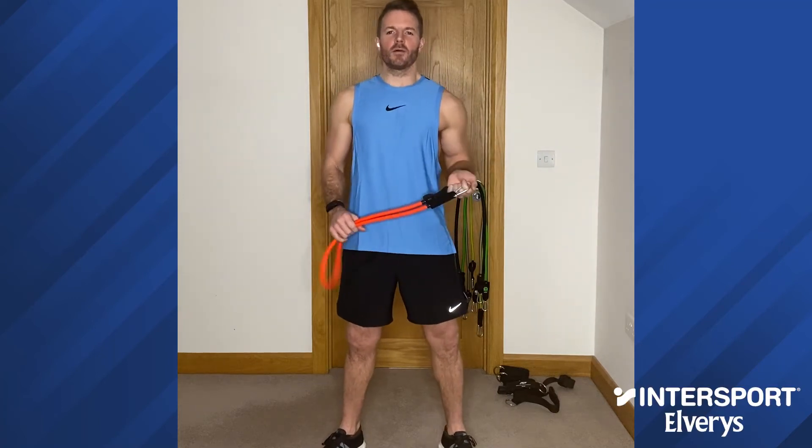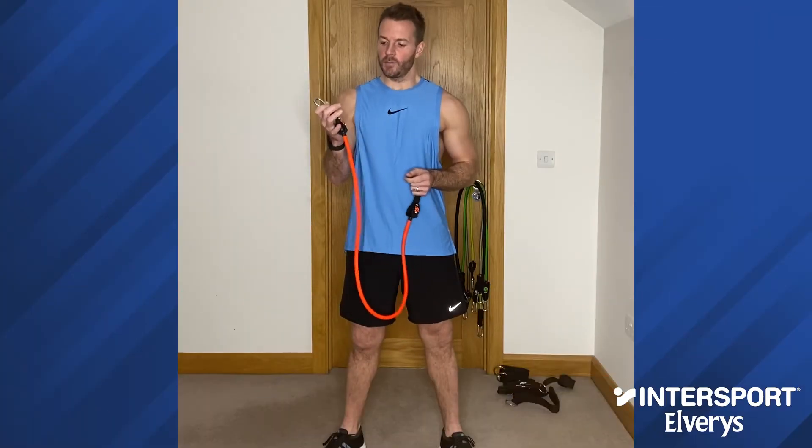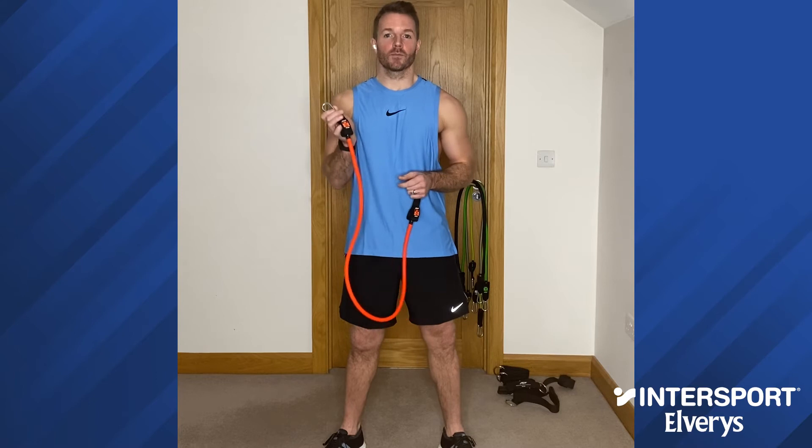Hi guys, my name is Barry from Banco Wellness. Today I'm going to go through a full body home workout using the PTP power tube.